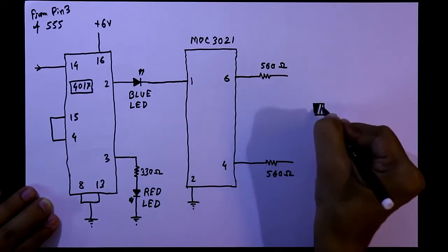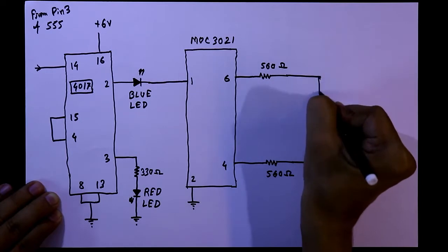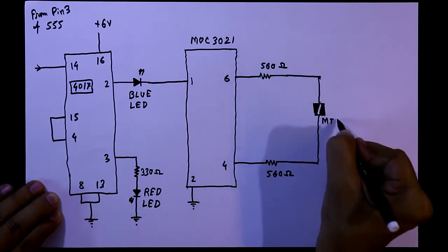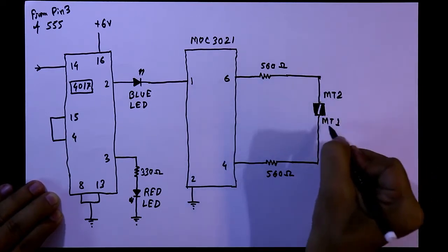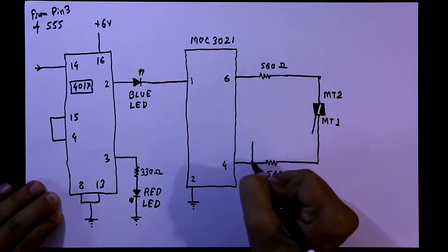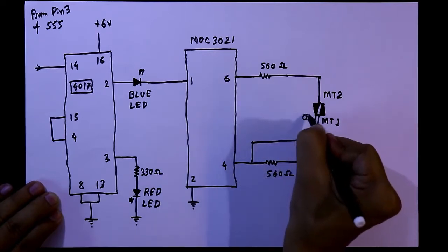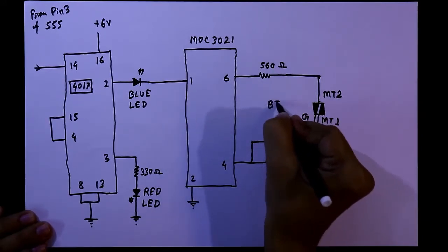Now we need a triac. This pin is MT1 and this one is MT2 — main terminal 1 and main terminal 2. The gate of the triac is connected to pin number 4 of the IC. This triac is BT136.